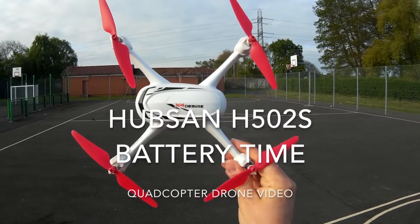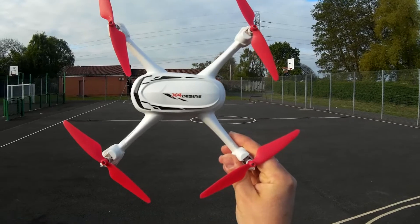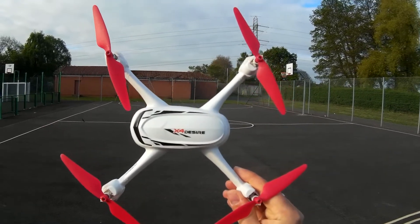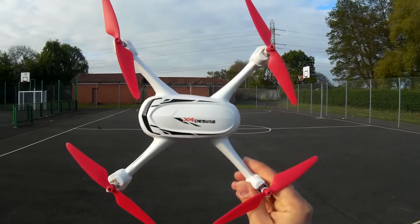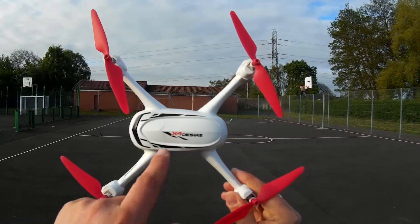Hey folks, JD here. Apologies straight off the bat — I don't have a new quadcopter for this week. I'm still waiting for them to be delivered from overseas, so until then I thought the Wednesday and the Saturday video for this week only would be set up with question and answers.